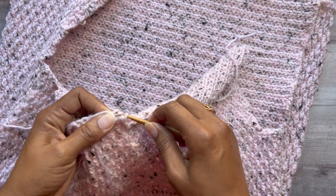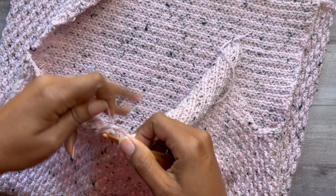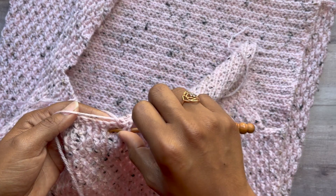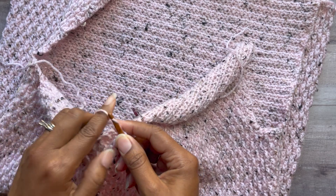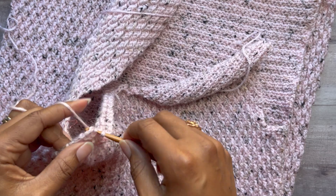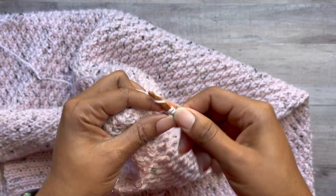Continue in the pattern to the end of the row, repeating front post double crochet followed by a double crochet. You can weave in that end of yarn with a darning needle or your preferred method. Now that we're at the end of the row, make your last double crochet, then turn your work, chain 1, and single crochet in each stitch.